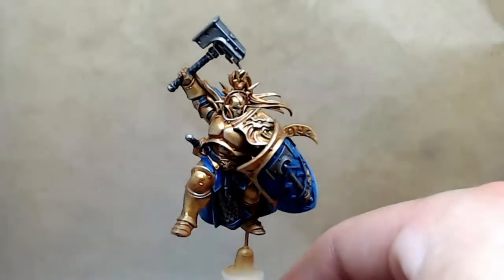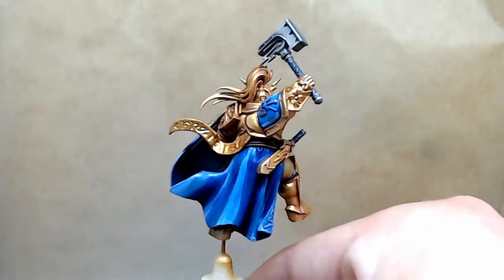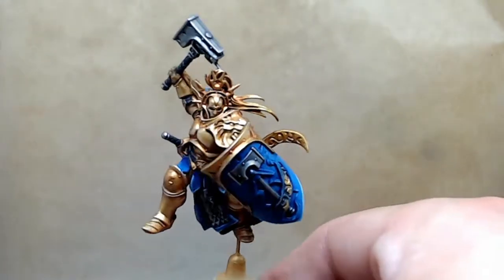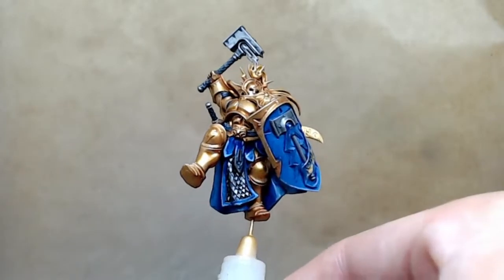And there you have it — the miniature's metallics are finished! Next time I'll be going over the scrolls: the big scroll on the back and the one on the shield, and we'll be building those up together. I hope you've enjoyed the series so far.